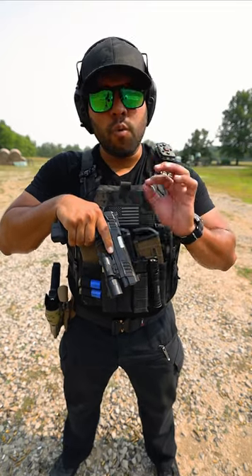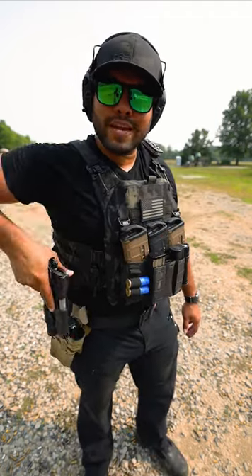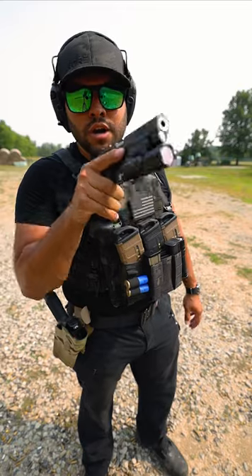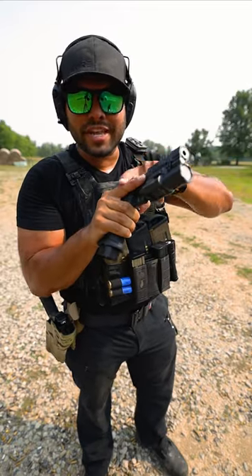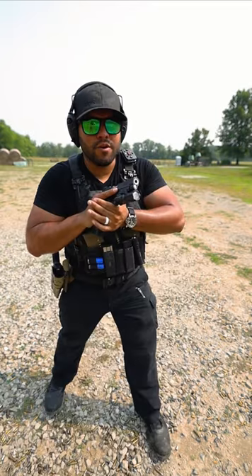This right here is one of the four rules of firearm safety. No matter what I'm doing — doesn't matter if I'm going into the holster, taking out of the holster, onto the target — my finger stays parallel to that slide until I'm ready to shoot it. So I go to aim, finger parallel to the slide.